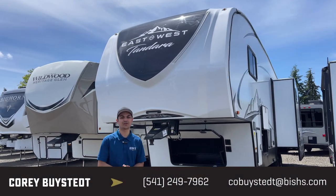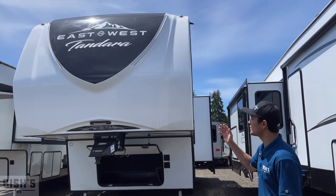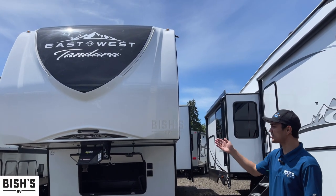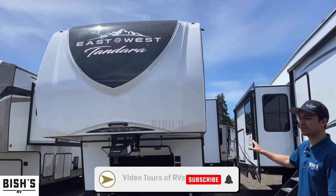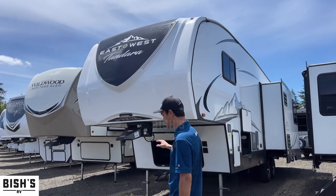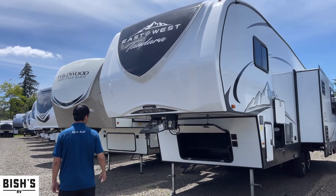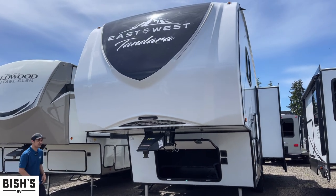Hey guys, this is Cory Bison over at Bishus RV in Junction City, Oregon. I'm here to show you the East to West Tandera 286 RL. This is an extremely competitive rig to the market. I feel like they've topped it just because of the slight tweaks in layout and features that come stocked with it.